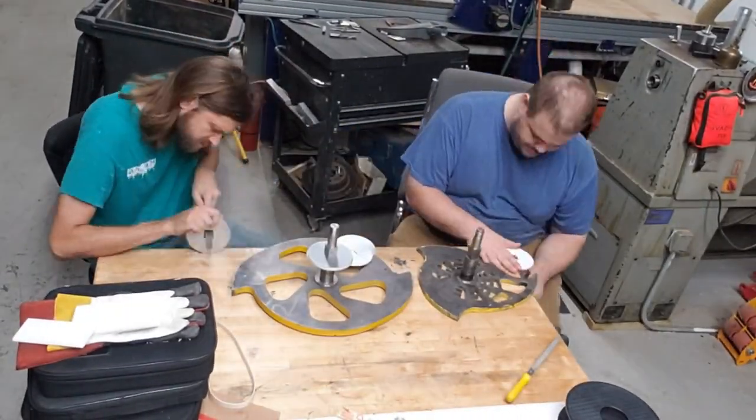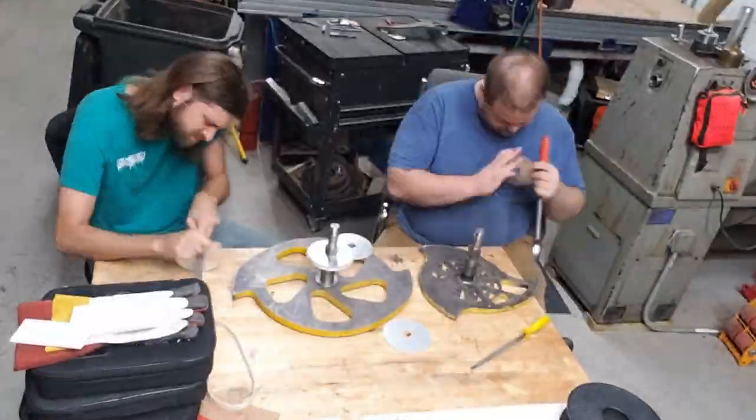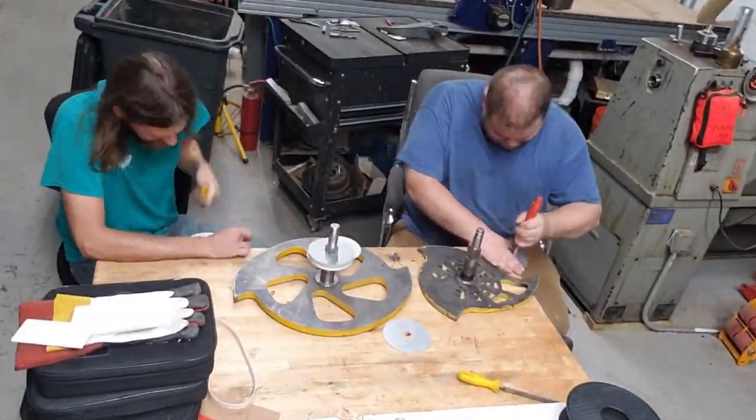Third lesson, tolerance: do not assume a one-inch shaft will fit in a one-inch hole, or you will spend an hour filing. Thankfully, these are aluminum.